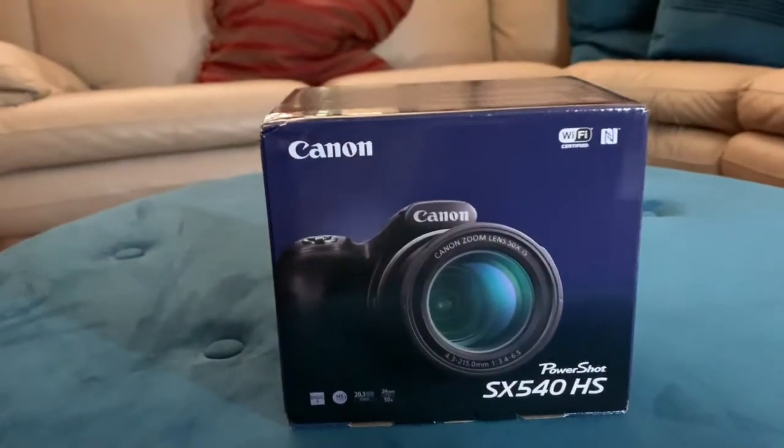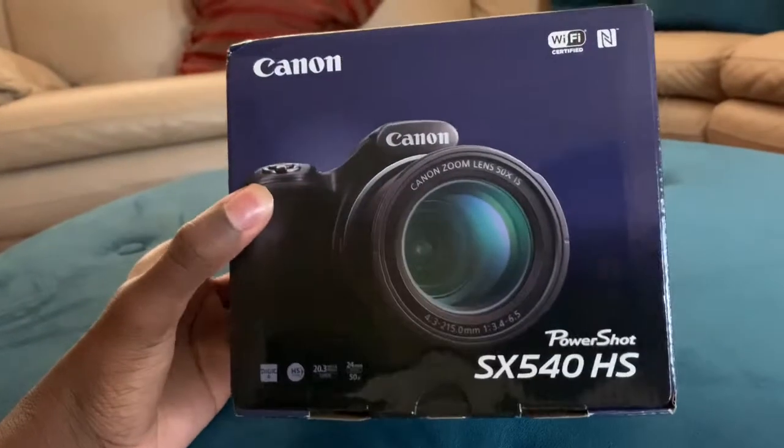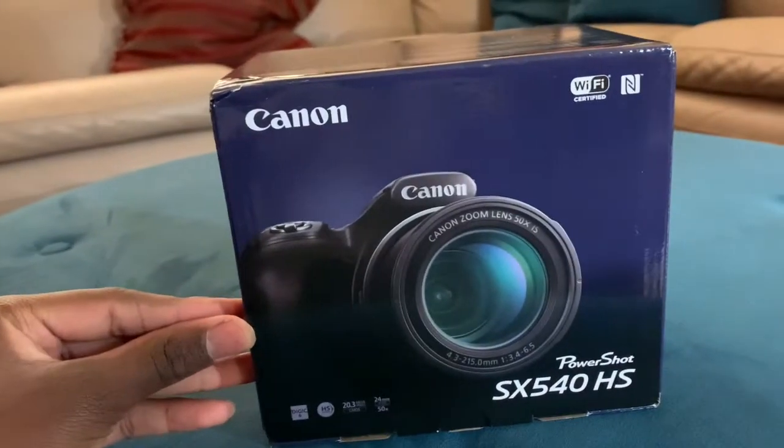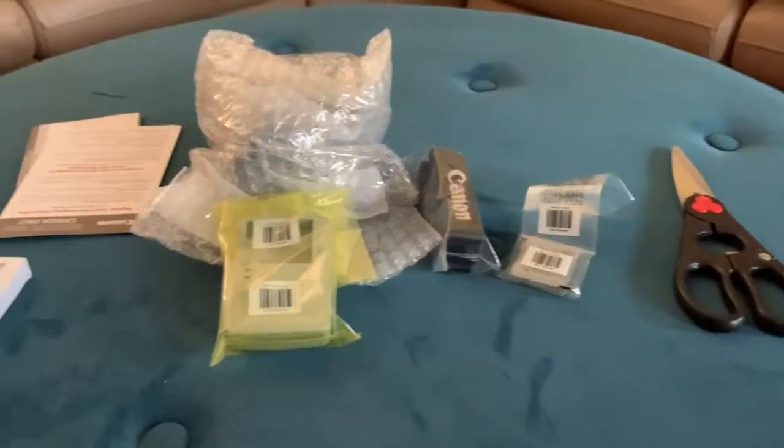So yeah guys, this is my photography camera — I mean photo camera. I'm gonna be taking some pictures with this, because what else am I supposed to do with it? I bought it because I like taking pictures, so yay!